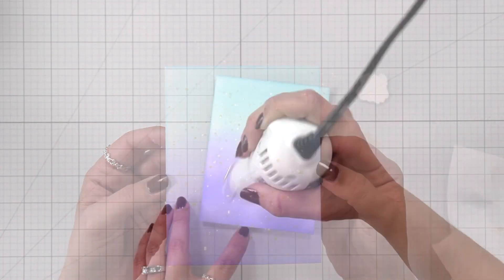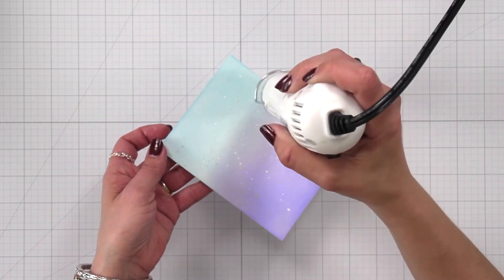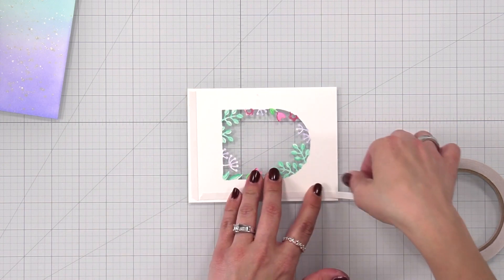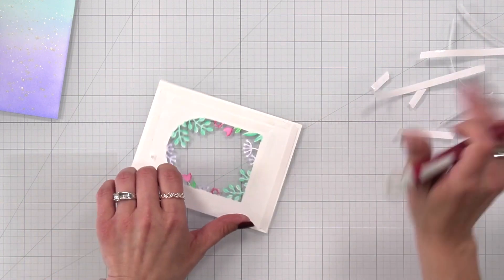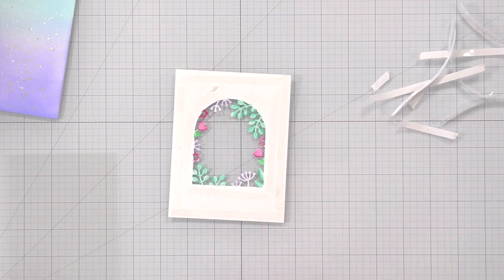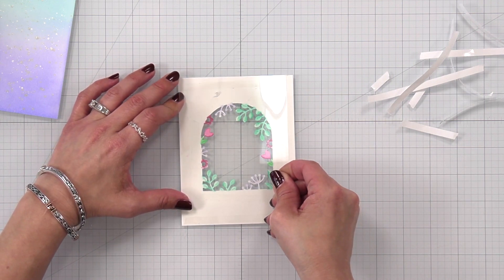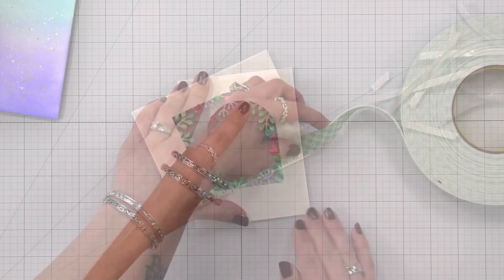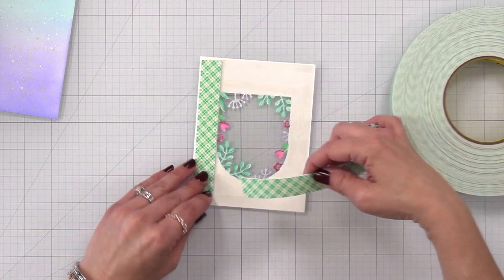I used my heat tool to dry the panel since it can stay wet a little longer. Then back to my window — I'm going to line the entire back of my window with some double-sided tape and peel that back. I like to use my craft pick to help move that release paper, and I have a piece of acetate cut to four and a quarter by five and a half that I'm going to place over that. You could skip the acetate and just have that pretty background, but I really wanted some more sparkle.